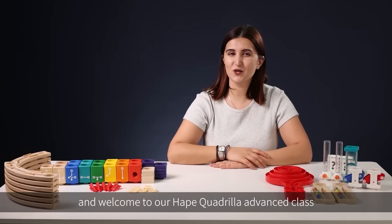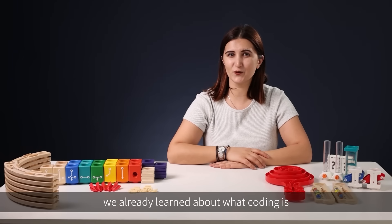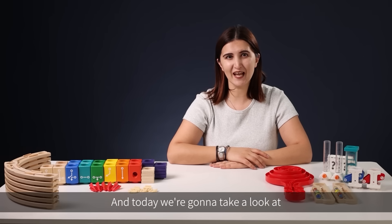Hello everyone and welcome to our HAPA Quadrilla advanced class. In the previous lesson we already learned about what coding is, and today we're going to take a look at the interesting accessories and rails that the advanced coding set contains.